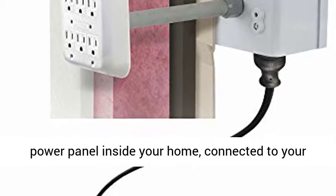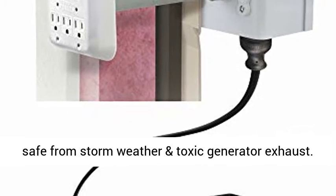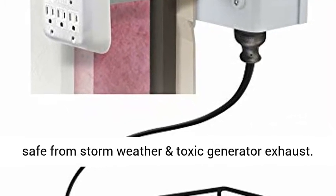Create a backup power panel inside your home, connected to your portable generator outside your home, to keep you safe from stormed weather and toxic generator exhaust. Includes a 6-circuit power panel.